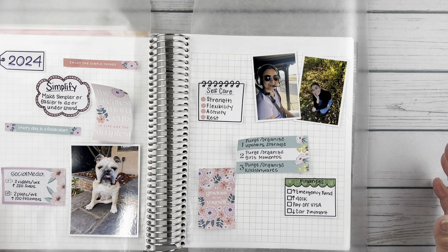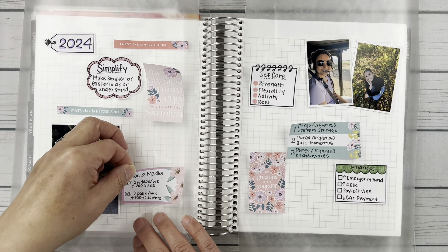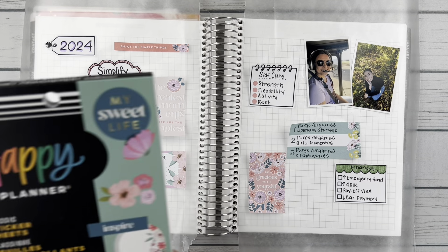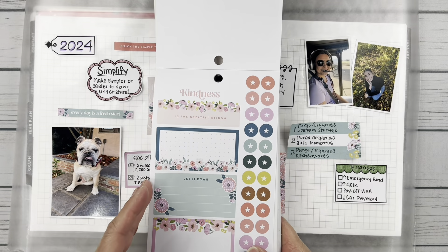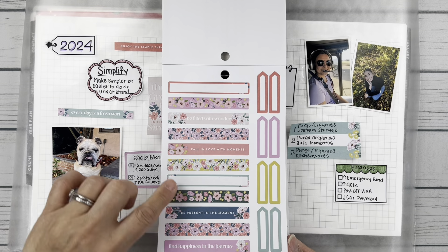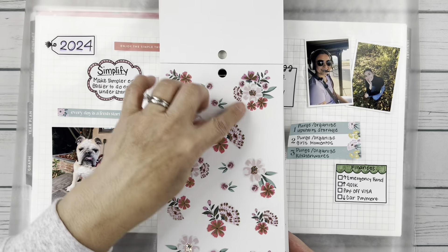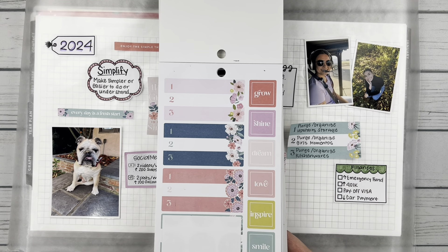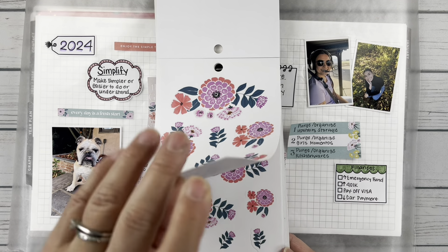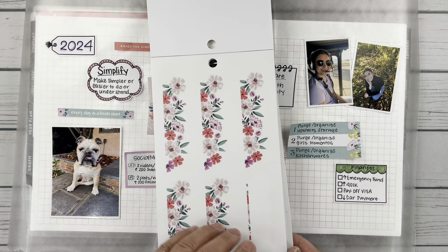I think I'll work on getting some of the florals in on the borders. This Happy Planner Fresh Bouquet book is so pretty — there's so many great boxes, some washi strips, and there are these big pretty flowers with gold accents, as well as some smaller ones in the same style. There's lots of cool circle things I could fill in with, and some of that washi that will look great going along the edge.